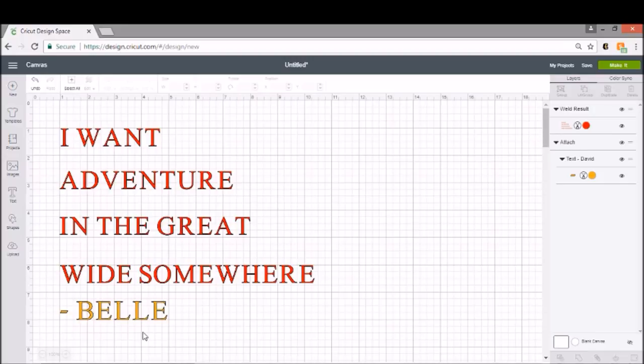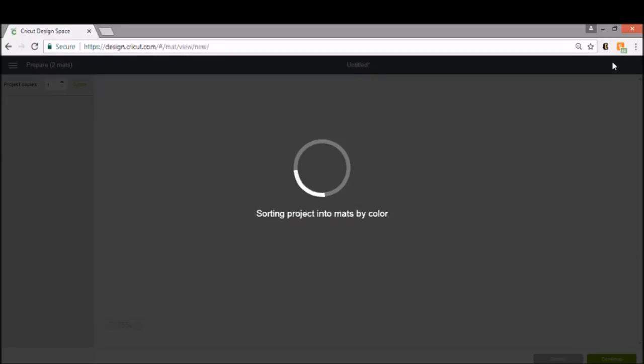I have this SVG which you can purchase in my Etsy store below, and we're going to make this on a gray t-shirt today. It's obviously inspired by one of my favorite movies, Beauty and the Beast from Disney. So what we're going to go ahead and do is click 'Make It' and I'm going to show you what you have to do.